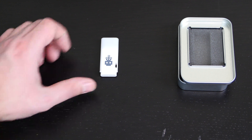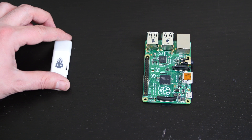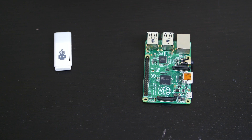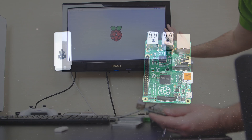Most devices that this connects to that have a USB port will get destroyed. There are not many devices out there that the USB Killer can't destroy. So what we're gonna do is take our USB Killer, power up our Raspberry Pi B+, connect it to the monitor, power it up, load up Raspbian, then plug in the USB Killer and see what happens.